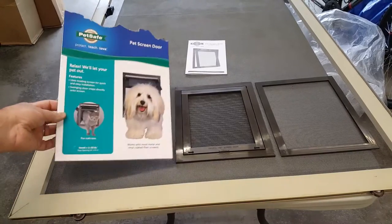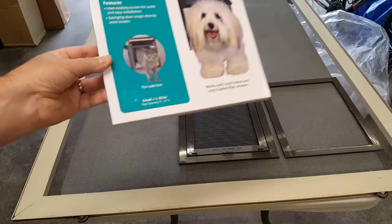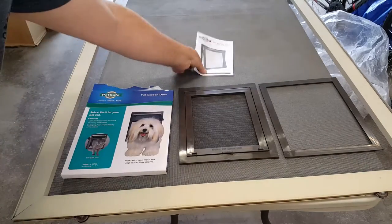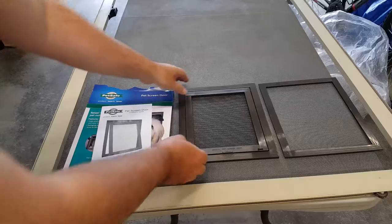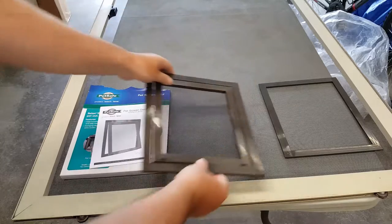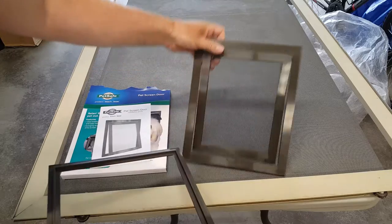Today we're going to be installing a PetSafe pet screen door, the small size, and we're doing this for our cat. Inside the box we have instructions, the main door unit which is screened, and then we have the backing plate.